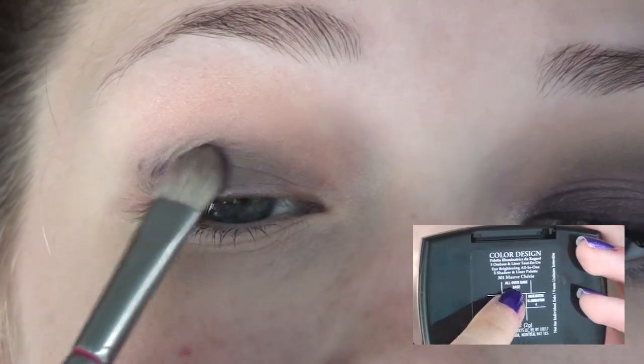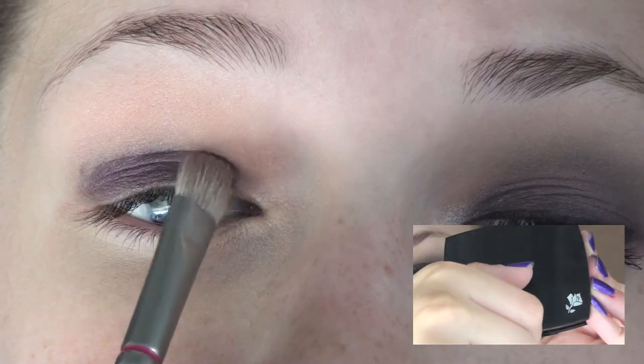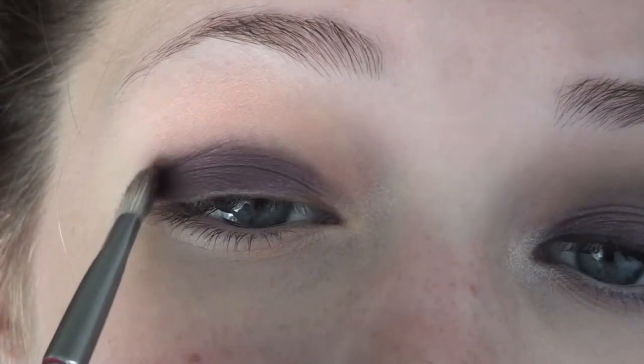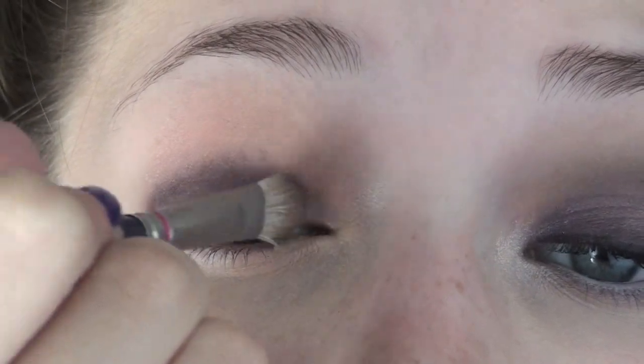For this tutorial, I'm using the Lancome Color Design Palette in Moivre Charae — it just looks like this. It has these beautiful purple colors that create a gorgeous smoky eye, and I'm taking the darkest purple in the palette and applying this all over my lid with a flat shader brush by Laurel Cornell.